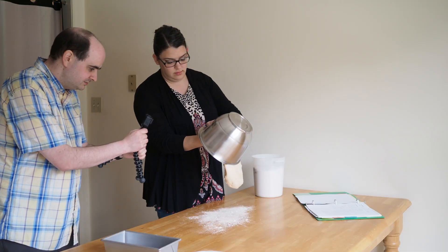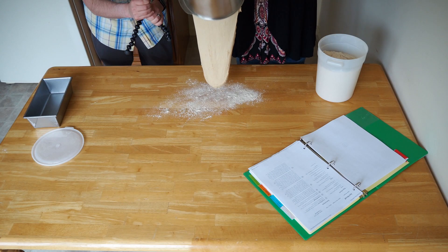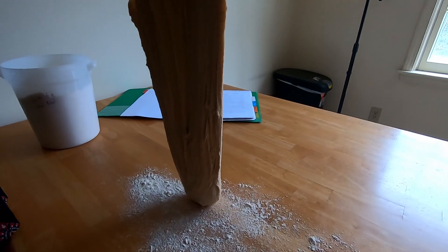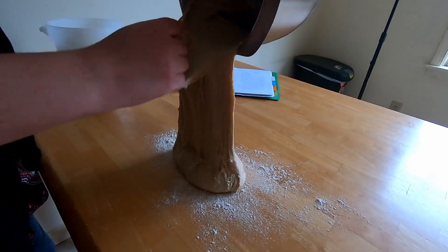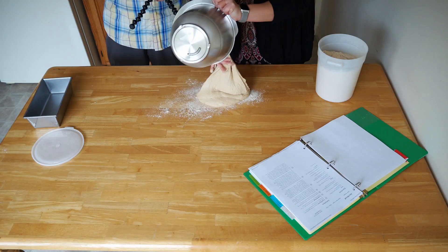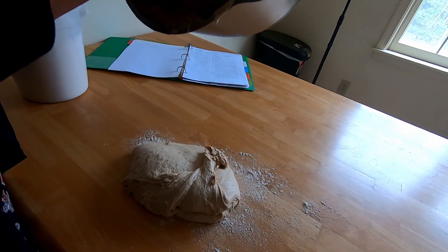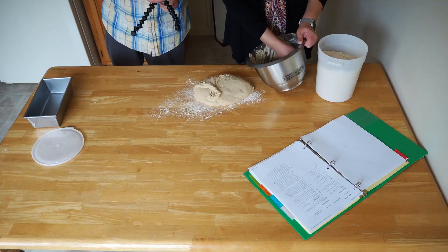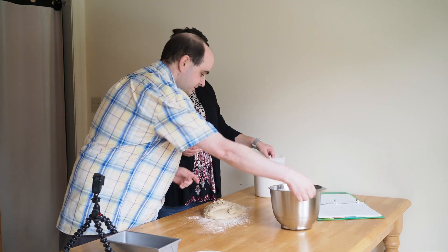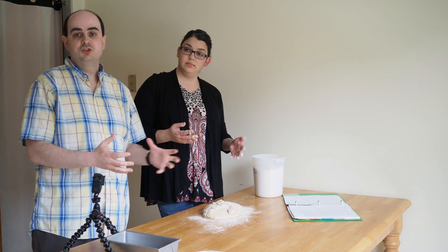Watch it come out — make sure you don't cut the dough, and get as much out of that bowl as you can. You can see how long the fibers are — the gluten has done a great job. Grab whatever you can out of that bowl and stick it into the dough. Then put some flour on top and turn it into a dough ball.